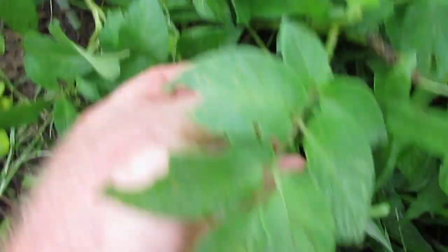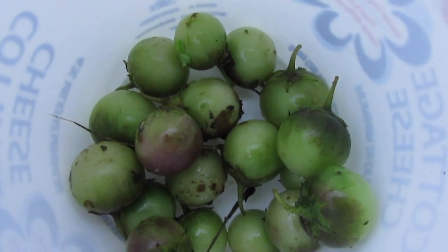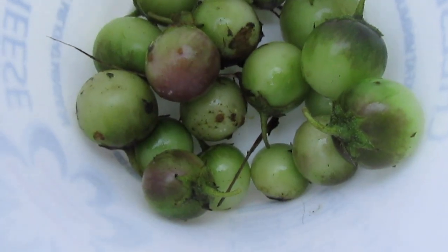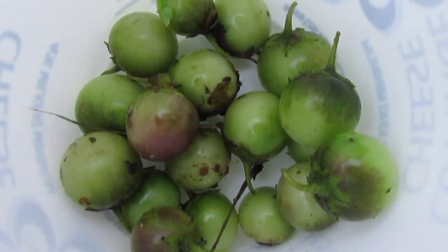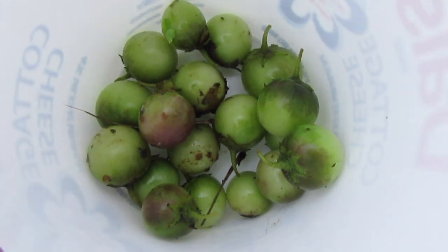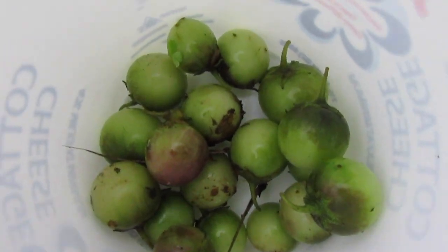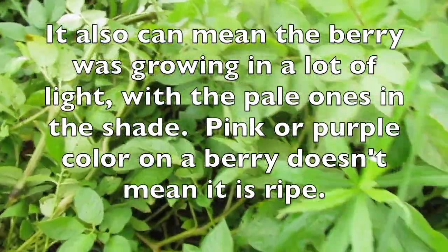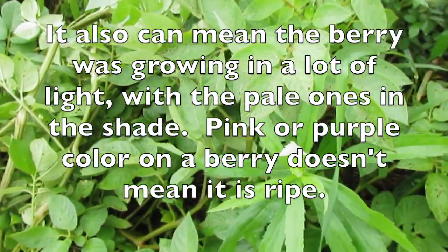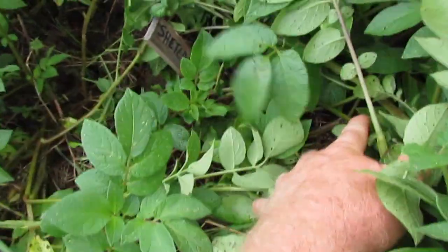Here's another one that doesn't want to come off either. You can see some of these look just like that berry, and some have kind of a purplish cast — but that doesn't really tell you anything about ripeness. Most likely it means the mother plant has anthocyanin genes.